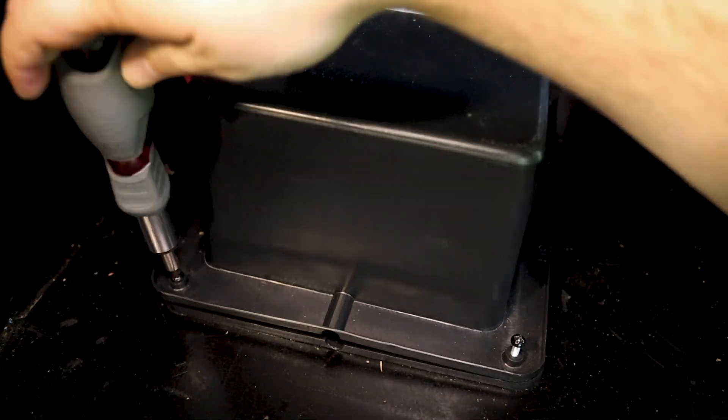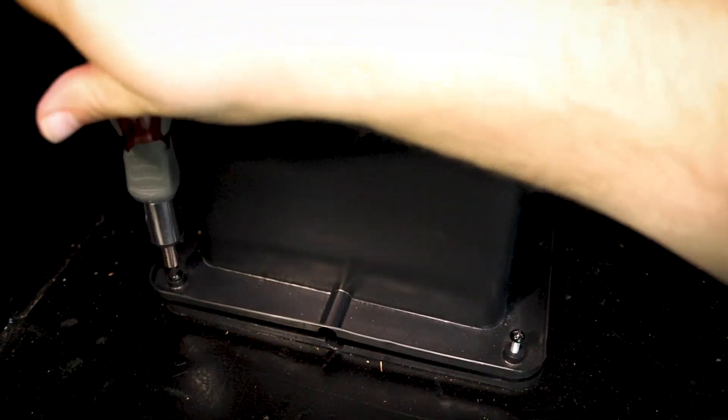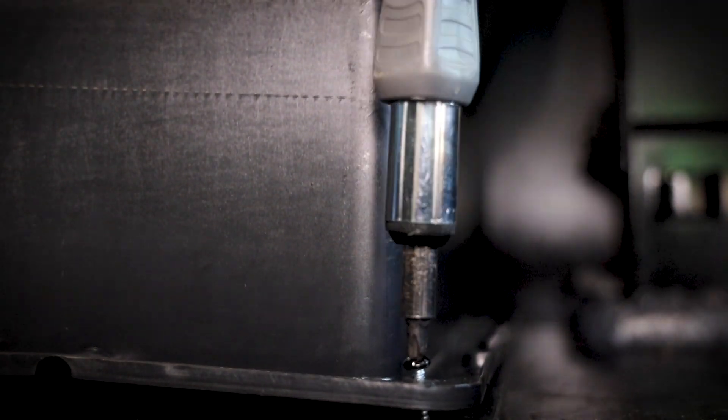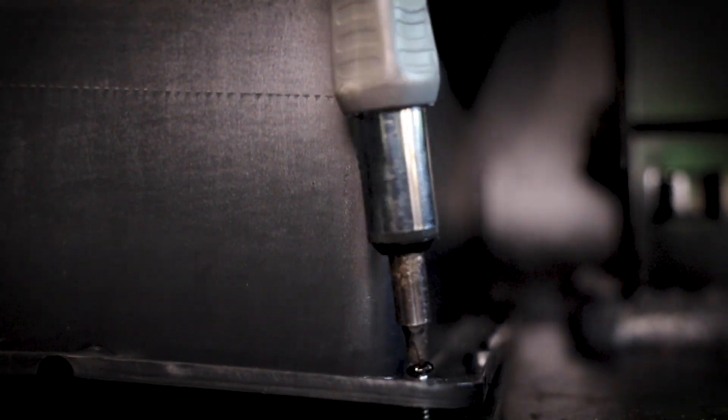First thing we want to do is go ahead and check the batteries. If you pulled them out for winter storage then you want to check them — they will still lose a charge while they're in storage. You may want to charge them, trickle charge them, or even add distilled water if necessary. You want to reinstall those and make sure all the connections are clean and that you are getting power to the RV.